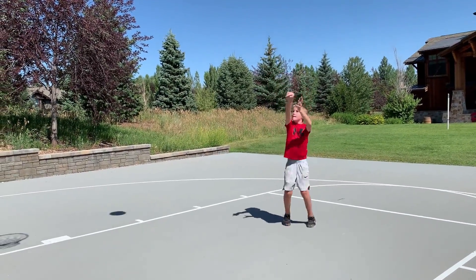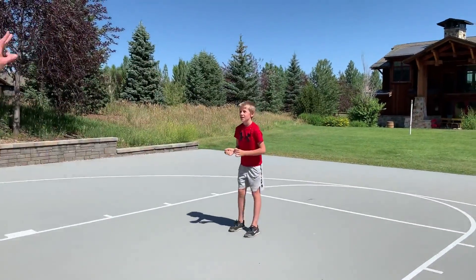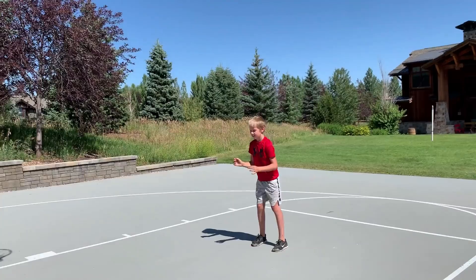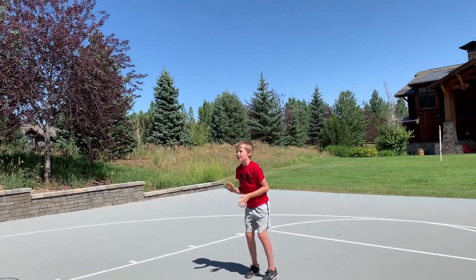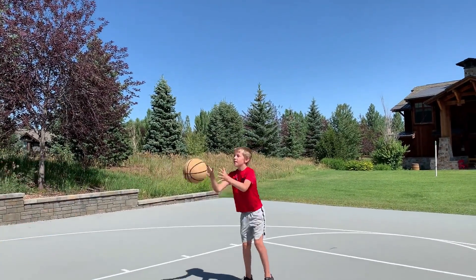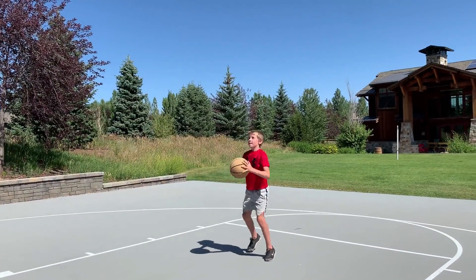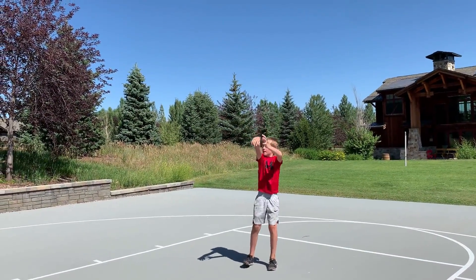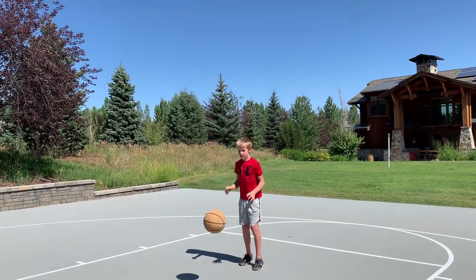Four for one. One for two — nice, way to be ready, way to freeze your finish. One for three. One for four — you've got to step in. That's two strikes. You get one more strike. You can take a bigger step in if you want, make it easy on yourself. One for one — nice. One for two. Three for three — one step back. Nice. Soft touch, way to go.